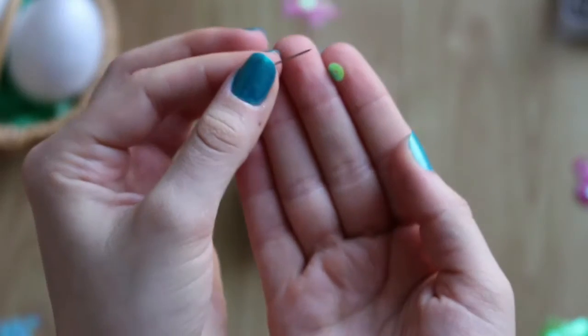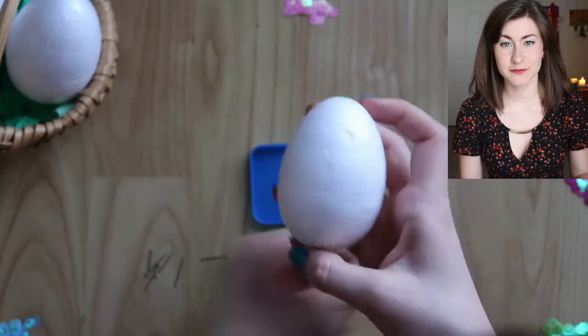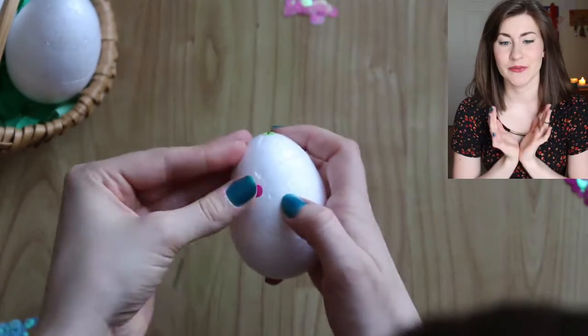First, take a pin, take a sequin and just pin it into the egg. The whole thing is very simple — it takes some time to cover the whole egg and you can have fun with switching up the colours and making up patterns. Mine's going to be a flower pattern.